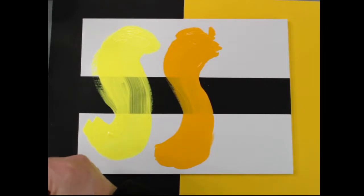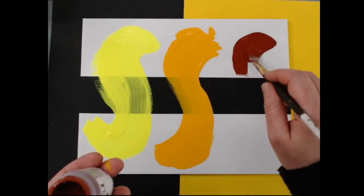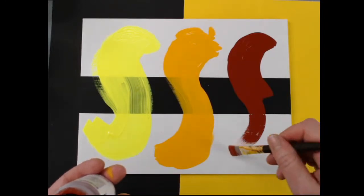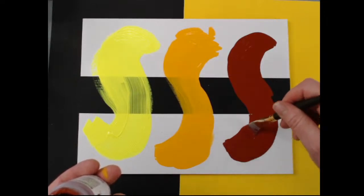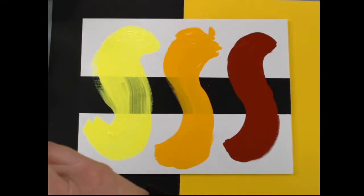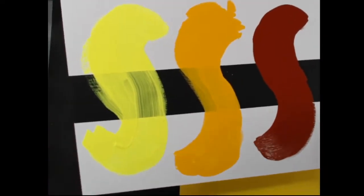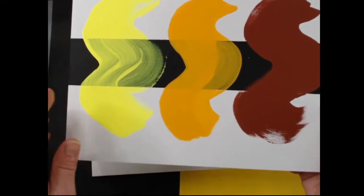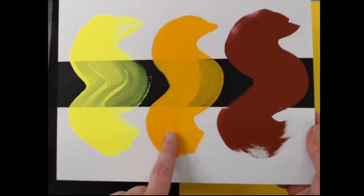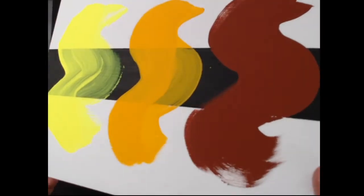Next we're going to look at a true opaque — this is red oxide. This color is a fan favorite around here. Its coverage is so warm and beautiful, it has this earthy glow. It's hard to get excited about a brown, but this is so pretty and dries so incredibly flat. The black too — so many of these colors are just incredible right out of the container, requiring almost no work. So these are the colors wet. Now let me show you what they look like dry. Here's wet — just like any other paint, shiny. Here's a panel I did dry.